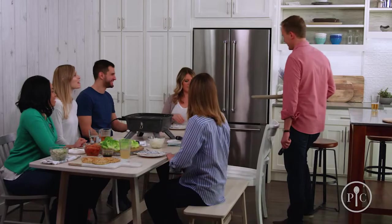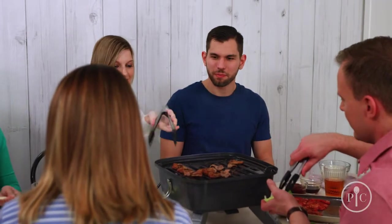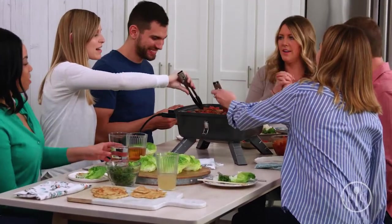It's also great for times you want to take your grill to go, like for a picnic or tailgating. What's best about this is that no matter where you are, the cook can be part of the party — have your friends gather around the grill and have fun cooking and socializing together.